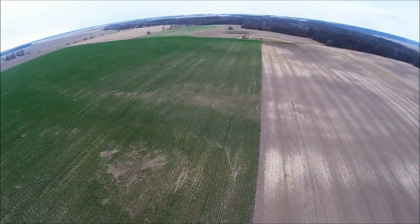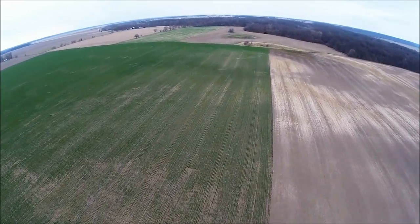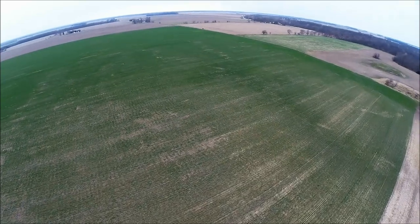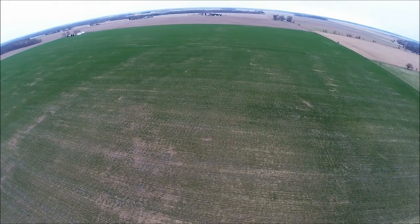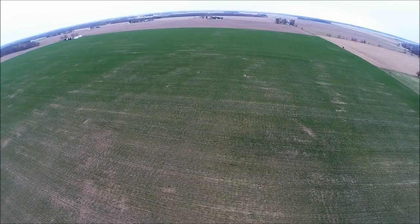I got this little quadcopter and I think it's really going to improve our crop scouting and let us see things from a different perspective. I think we're going to learn a lot about our fields and be able to make some actionable decisions to improve the way we farm. You can probably already see variability across the field here.